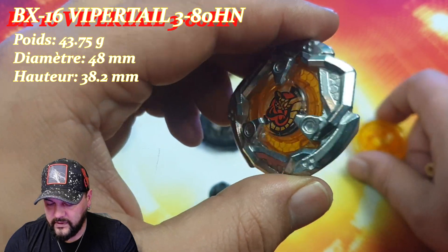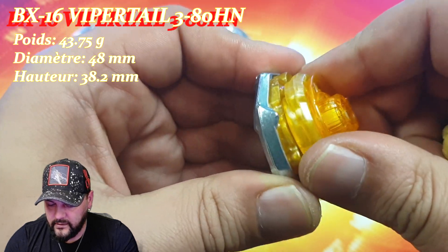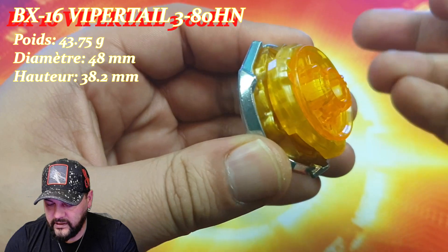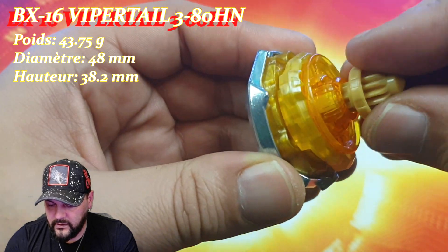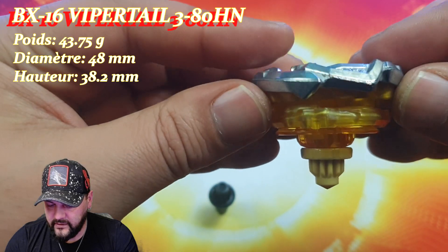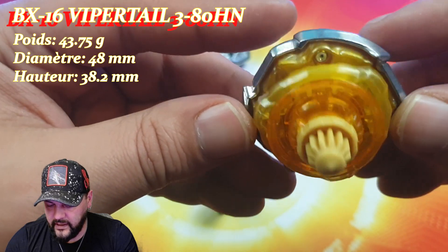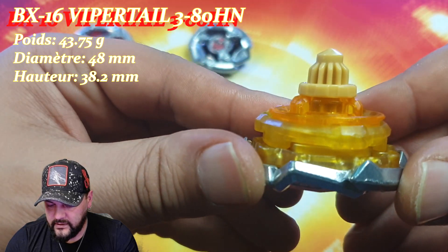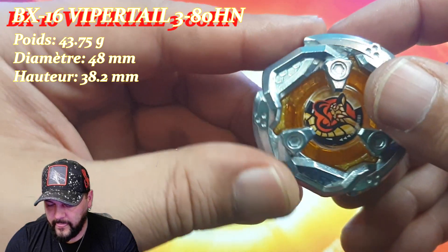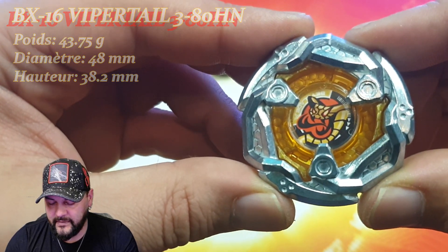Au niveau du montage, comme d'habitude c'est pas très compliqué. On va prendre le Blade, le Ratchet qu'on verrouille, et ensuite on va y mettre le beat à l'intérieur. Et voilà, regardez tout simplement cette Vapor Tail 380 HN montée — qui est magnifique. Elle est super stylée. J'aime l'avoir en test et en battle.